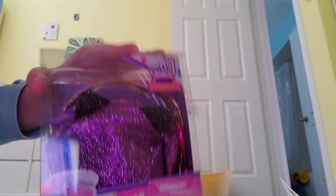Today I'm going to be unboxing Real Littles. We don't have Real Littles shoes today, so just a Real Littles purse.